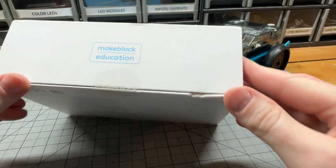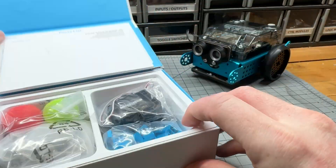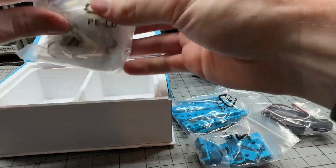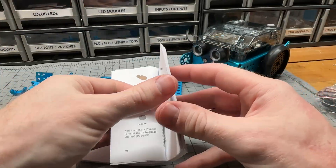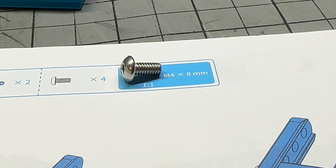Like the MBot2, assembly is required, and this is done using the same type of high-quality metal parts and screws. You can find digital instructions and guides on the Makeblock website, but a paper guide is also included with your SmartWorld kit, and I found this to be helpful — especially when checking that you have the right screws using the scale images from step to step within the printed manual.